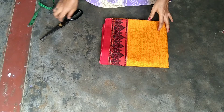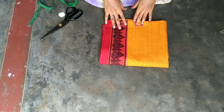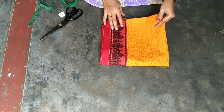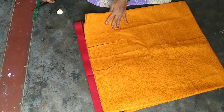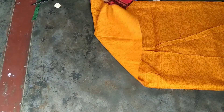Hi friends, welcome to our channel. I am Miso Silla. I am showing cotton top cutting — it is very easy to cut in 10 minutes. I am uploading a stitching video. I am using a cloth of 2 meters.